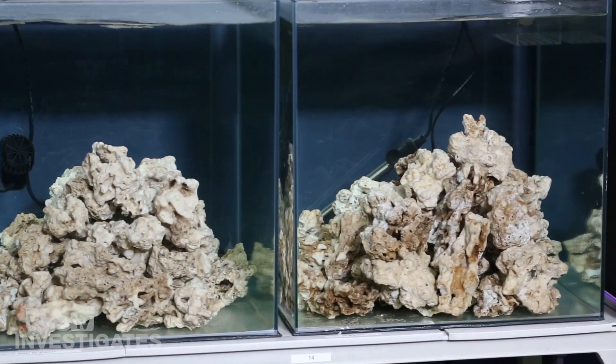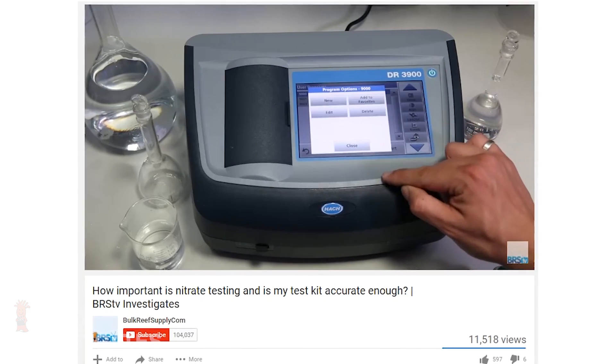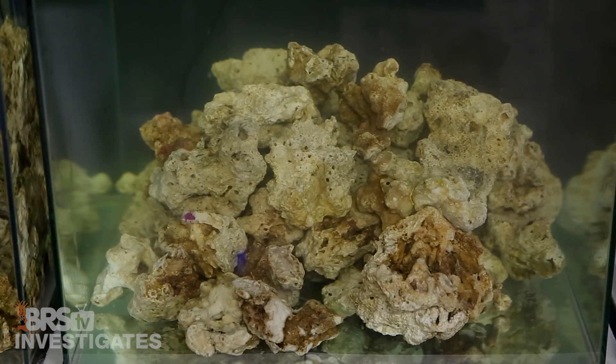Each tank was filled with water, a powerhead for flow, a heater, and we started measuring nitrate and phosphate, knowing those levels should rise in unison as the organics break down. We tested weekly until levels were no longer rising in any of the tanks. A couple of months in we found a solid reliable nitrate testing solution, but since that test was already underway, the nitrate levels have almost no value, so we are focusing on phosphate levels, which provides a similar window into organic breakdown. Anyone who has cured natural dry rock knows it is a stinky, dirty process — water is yellow, cloudy, and stinky.